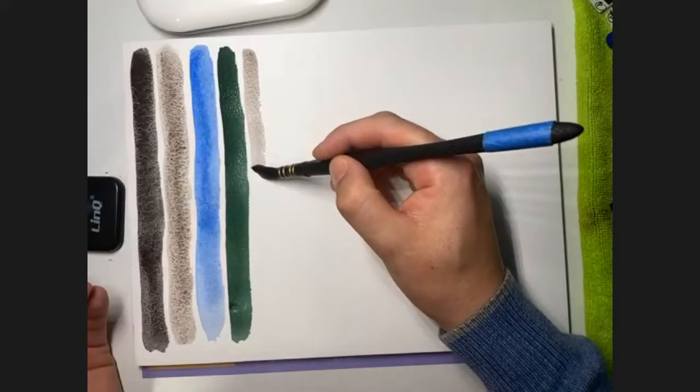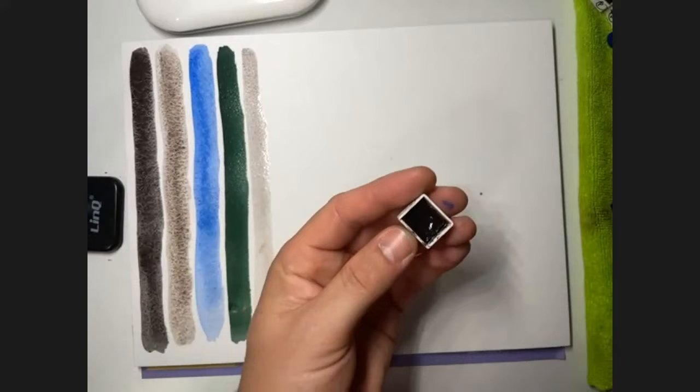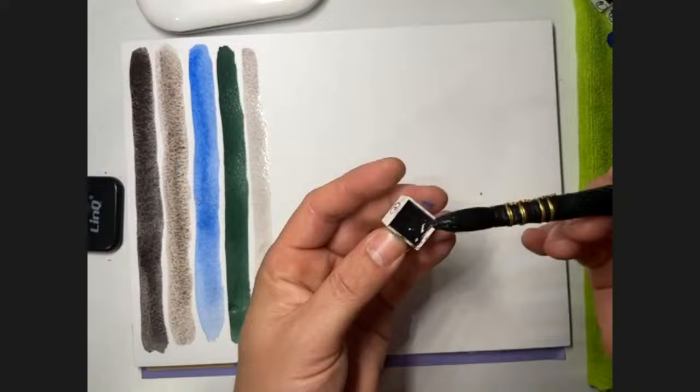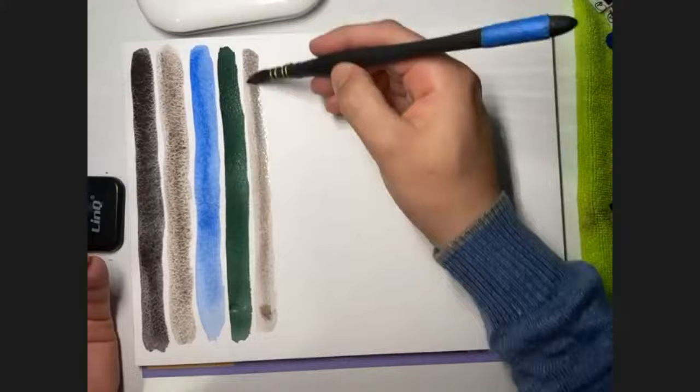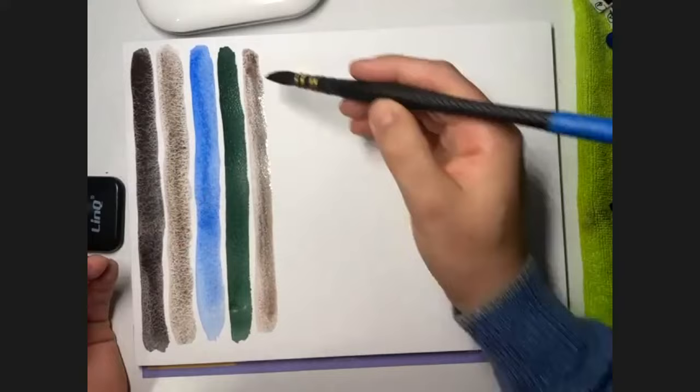Remember that the series determines the price. Series one colors have a certain price, then series two has a higher price, and so on from one to five. This granulation is wonderful. So far the Cobalt is semi-transparent, and the Hematite Violet is also semi-transparent.